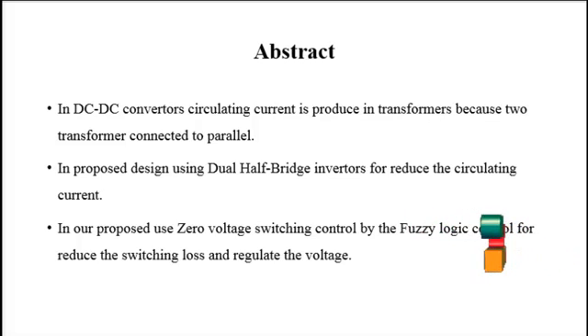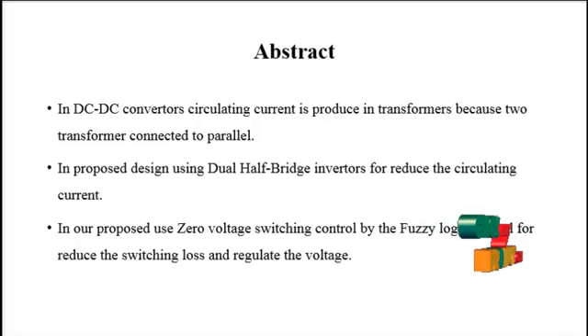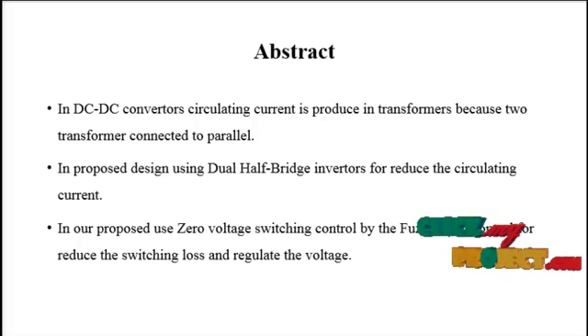In our proposed design, zero voltage switching is controlled by the fuzzy logic controller to reduce switching loss and regulate the voltage. A new converter topology that is both high power and digitally controlled combines hop bridge inverters to operate as a full bridge power stage using a phase shifting controller, but with zero circulating current. Each power switch operates at a nominal 50% duty cycle to achieve ZVS over a greatly varying load, and can also function in pulse width modulation mode for increased output voltage regulation range. Light load efficiency can be improved by turning off the hop bridge inverter.